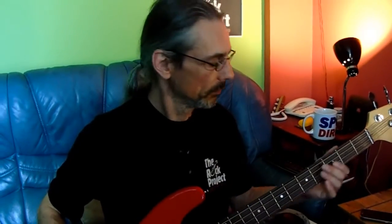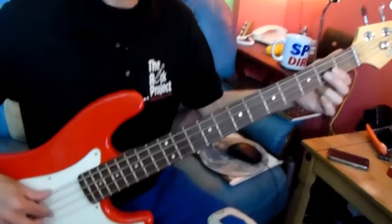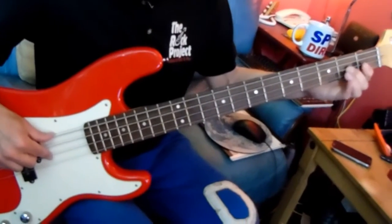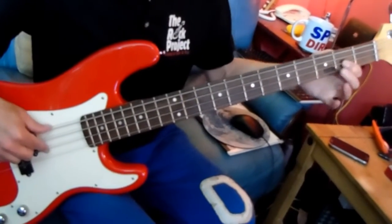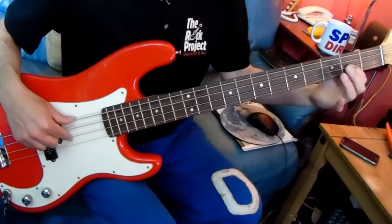It's quite a slow pace, and we're playing quavers, so we've got 8 notes in a bar. We're starting on an E, but it's the first octave E, so it's fret 2 on the D string.